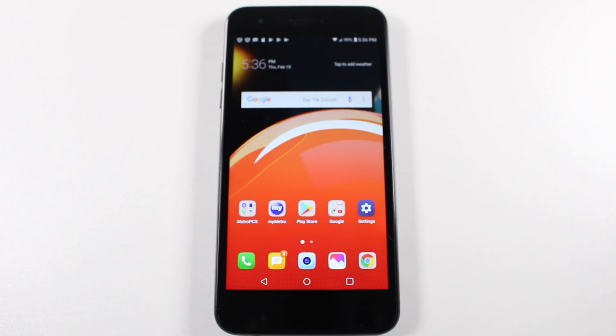Hey guys, Wynton here from HT Tech Videos. Today I have some more hidden features for you on the LG Aristo 2.